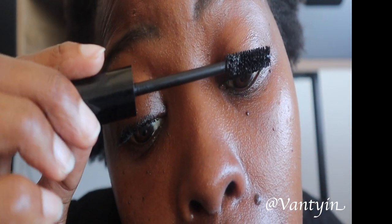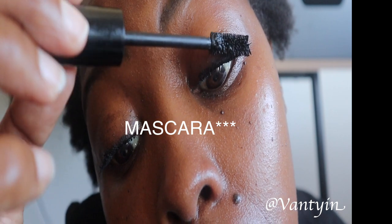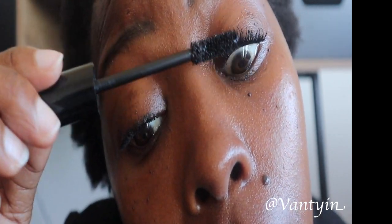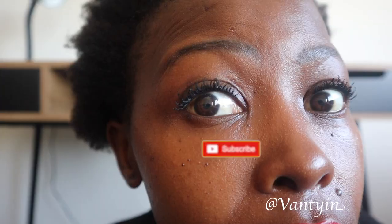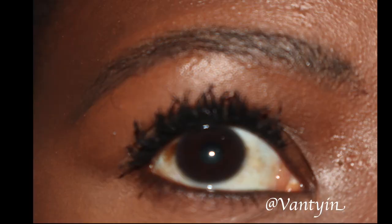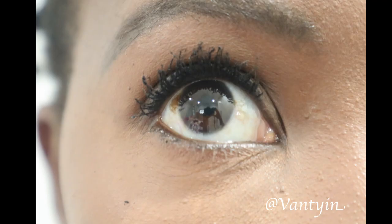I know it takes a couple of coats of mascara, but if you want that false-lash effect, this is what you have to do — a couple of coats with amazing mascaras. I'm sure there are cheaper mascaras out there you can also use. I'm going to show you some slides on what the finish looks like. If you did enjoy this video, please hit that like button and subscribe to my channel. Thank you so much for watching — I hope this helped you.